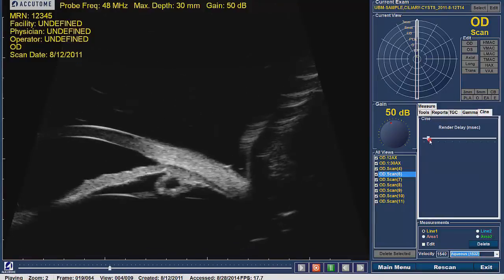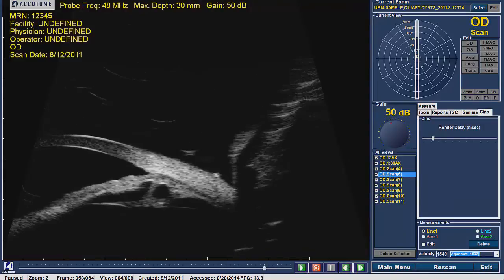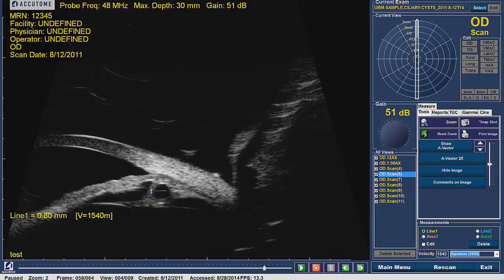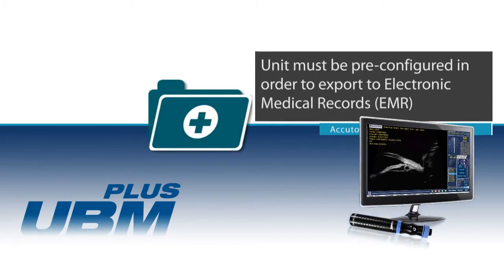Within the Analyze screen, choose the scan or view and replay the movie. Stop the movie clip on the desired image needed to export. Once the movie clip is paused, add any comments, measurements, and labels. This information can be saved as an image by clicking the camera icon located under the Tools tab. This image is now automatically saved and can be exported to the Accutome file folder on the desktop or to electronic medical records if the unit is set up to do so.